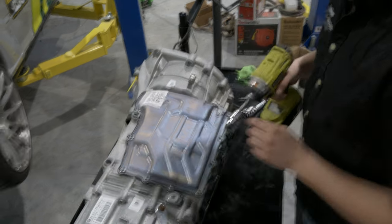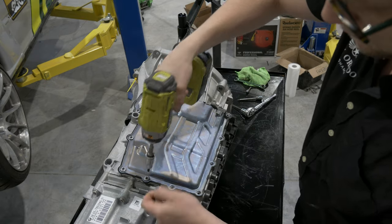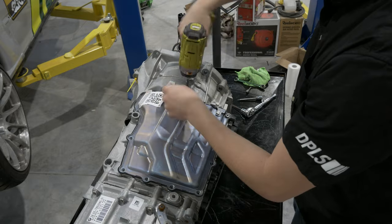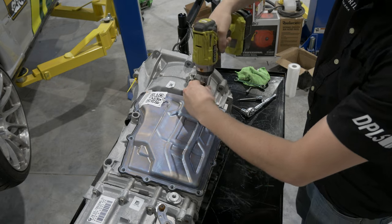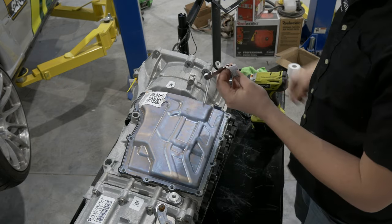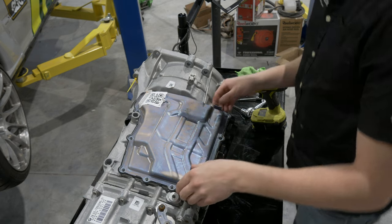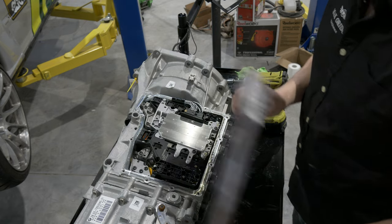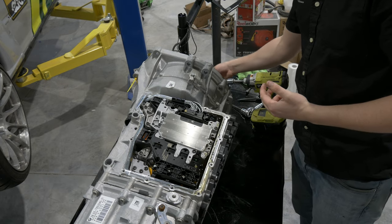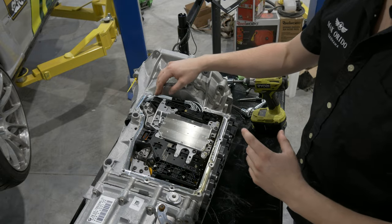Next, we're going to take a T30 and remove all these side cover bolts. You can usually just get rid of the foil mounting things — don't worry about it. Now we can see the mechatronics here. First thing we're going to want to do is remove the board, and then we'll alter the wiring.